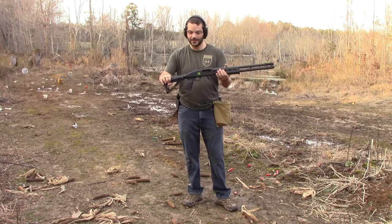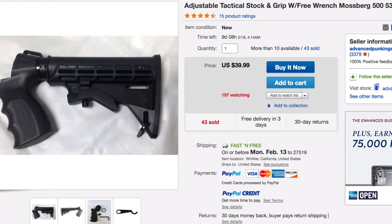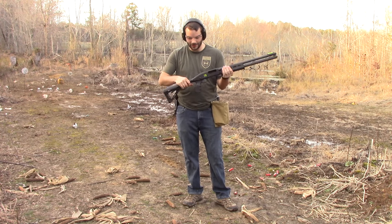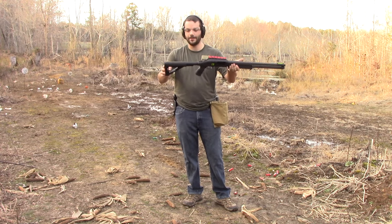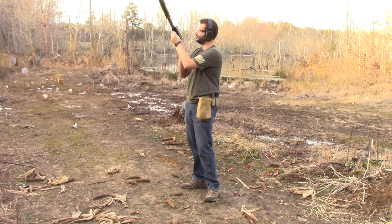Next up is this collapsible tactical stock. They're pretty cheap — you can get them for about $40 to $50. It does have kind of a cheap little compartment on the bottom here, but it doesn't hold very well. This is a cheap stock. It does come with a buffer tube and a cheap, flimsy stock — I put a Magpul MOE on here. We're going to shoot five rounds through this one as well. It does have a cool tactical look to it.